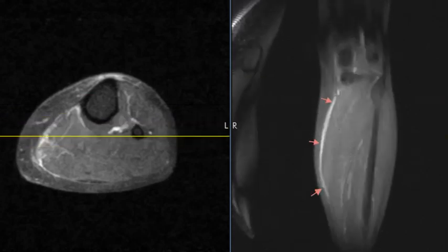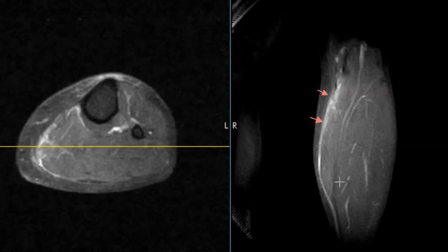This patient has edema and hemorrhage overlying the medial gastrocnemius muscle. This is the medial gastroc muscle here, and we can see distally things look pretty clean.